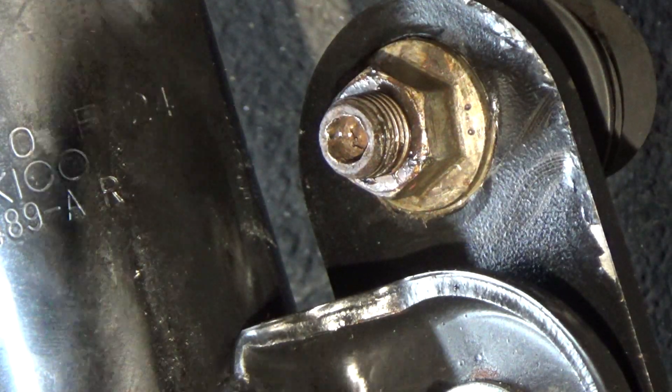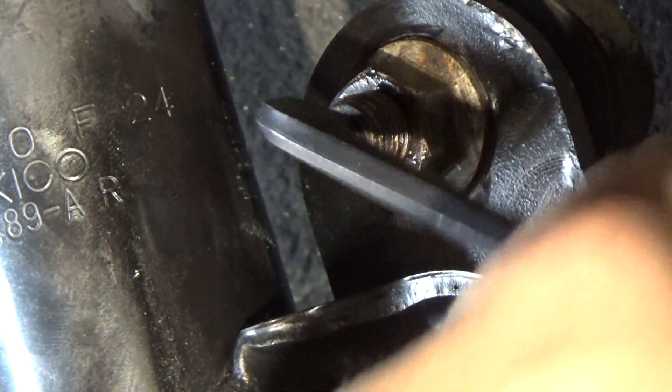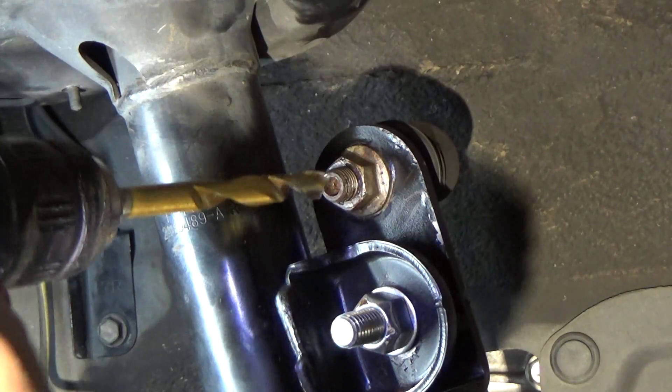I did notice that when I put the allen into the sway bar end link stud that it was stripped. This is largely due to the amount of rust that collects on these pieces.